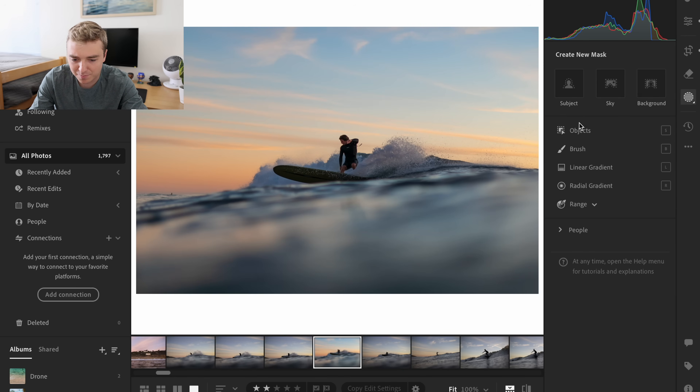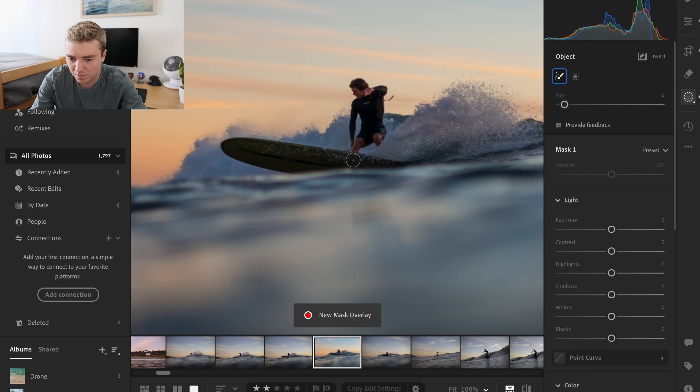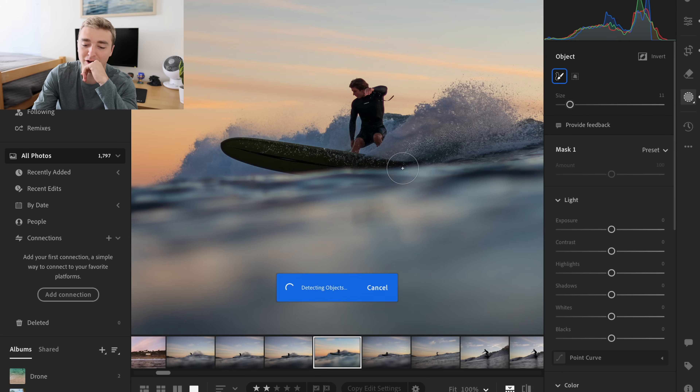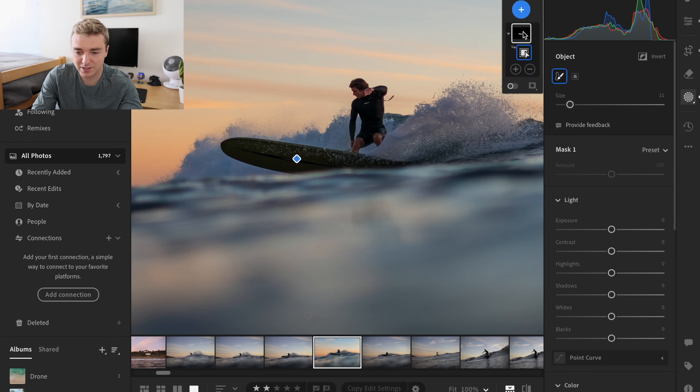First off I'm just going to crank the shadows a little higher. Something like that — I mean, that is just crazy. Even from the first thing to that after putting a preset on it, it's just honestly amazing. And then I really want his board to stand out — I think his board looks super cool. Let's try to get this board to stand out a little bit more. He is super in focus, which is honestly amazing for the shot because there were a lot of things that could have been in focus, like the water in front of me.